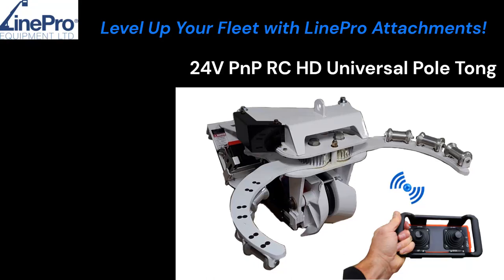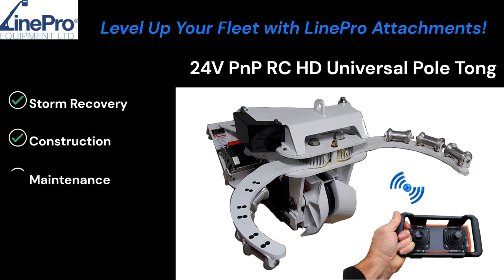Level up your fleet with Linebro Attachments' new 24-volt plug-and-play remote control heavy-duty universal pull tong. It's good for storm recovery, construction, and maintenance.